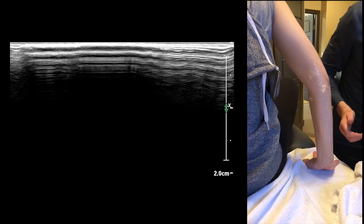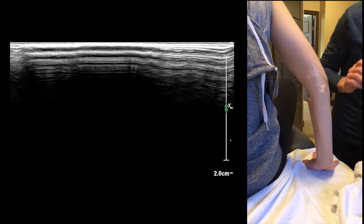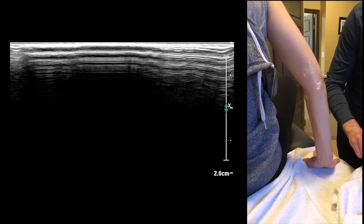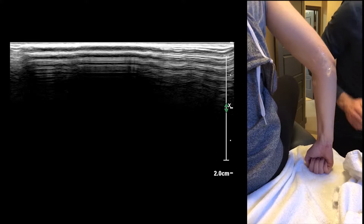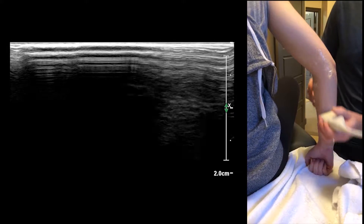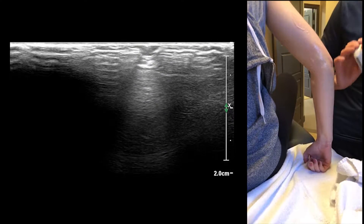Sometimes with polytrauma patients you have to do it side lying, then get them rolling, and then it's a really tough one. Anyway, let's try this — I'm going to start off with a superficial setting and let's see if we can find ourselves over here.